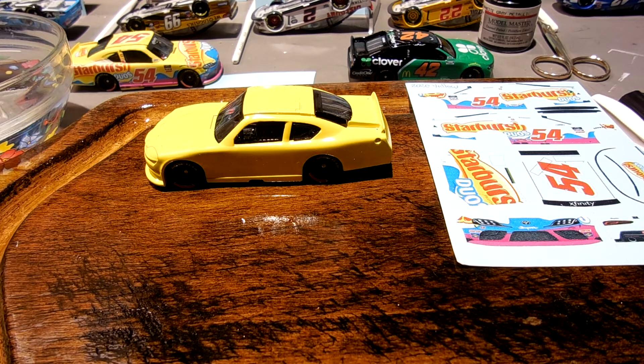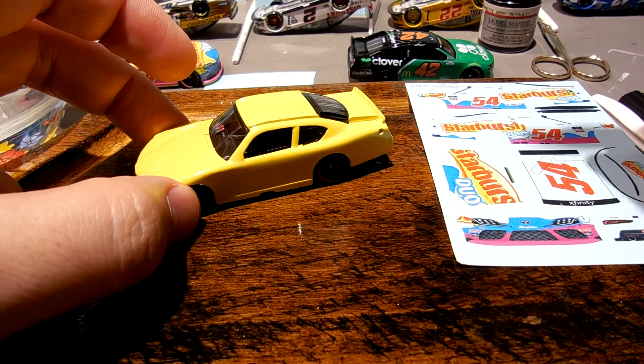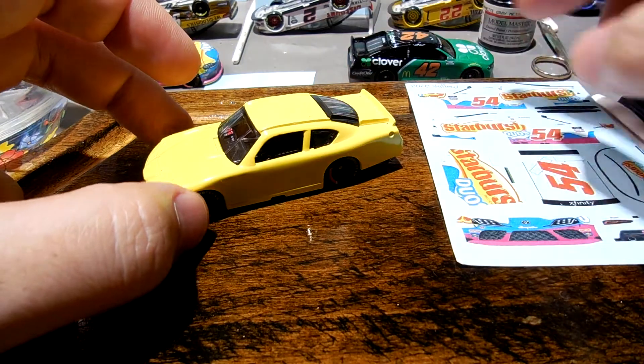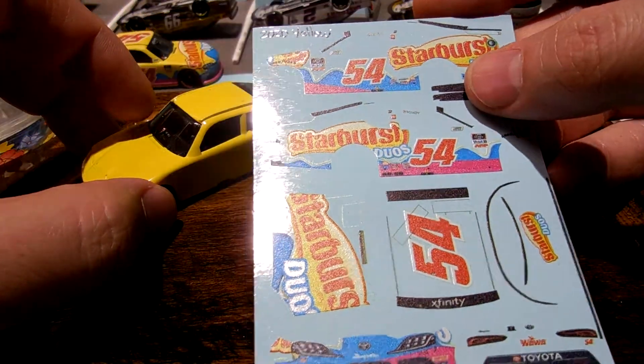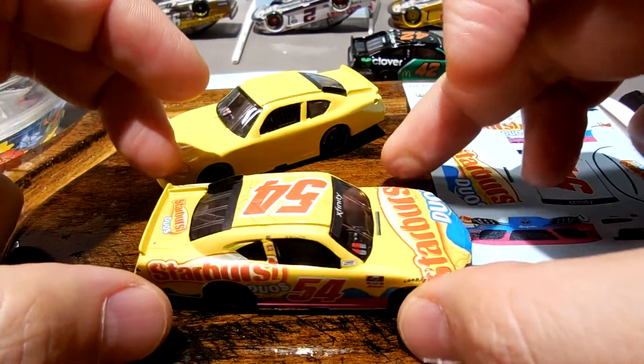I am working on this 2020 number 54 Kyle Busch Starburst Duos car. This is the one that had the background removed, so I'll be working on it here today, and I wanted to show you and go over this one that I made using the decal set that Mr. MB sent to me.